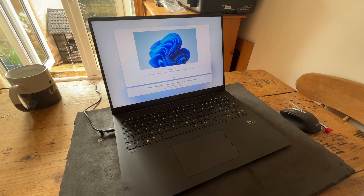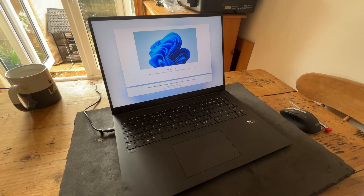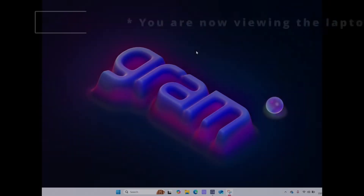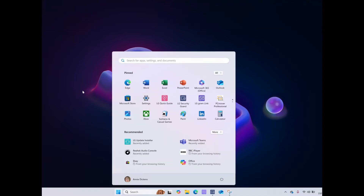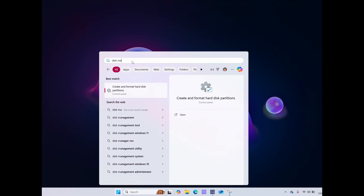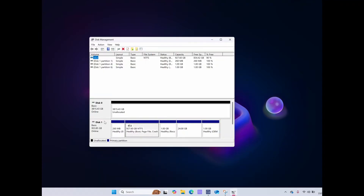It's a new machine, so before we can move on to the next step, I have to go through all the updating and so on. When you boot up and look at File Explorer, you can't see the newly installed drive. So what you need to do is go into Disk Management. And if you look down here, you'll see your original SSD and the one you've just installed.